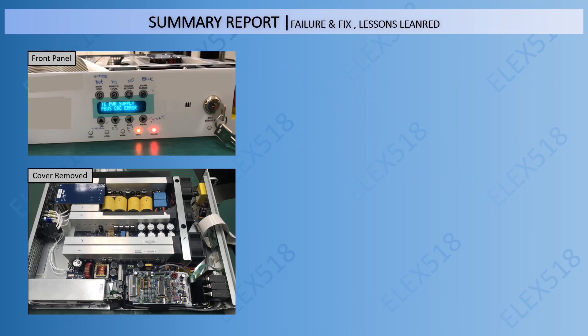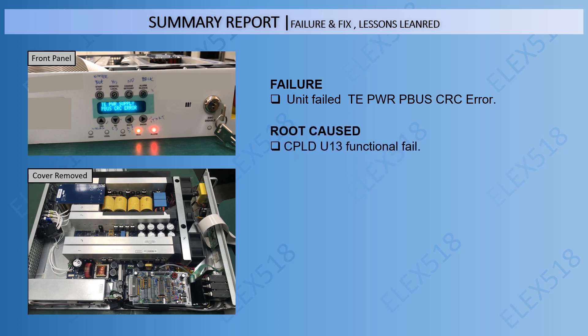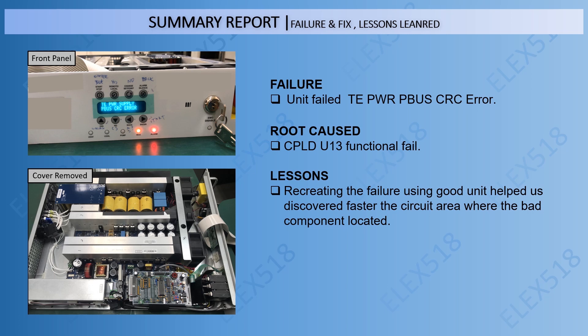In this step, I am going to show you the summary report — the failure, the fix, and the Lessons Learned. The root cause was identified, and the key lesson learned is that recreating the failure using a good unit helped us discover faster the circuit area where the faulty component is located. The unit passed all tests and was delivered to the end user.